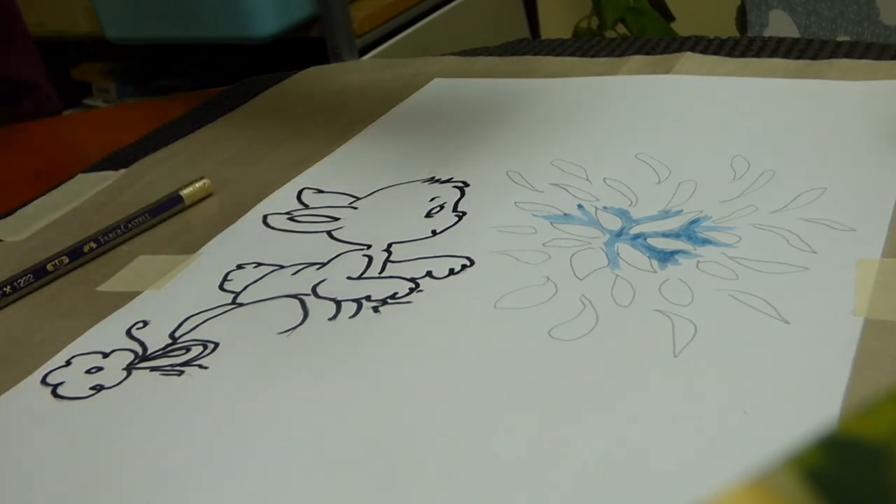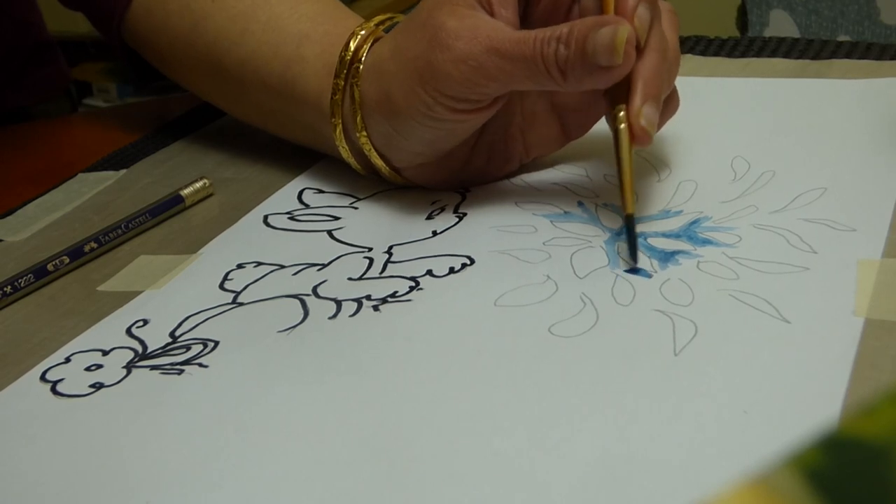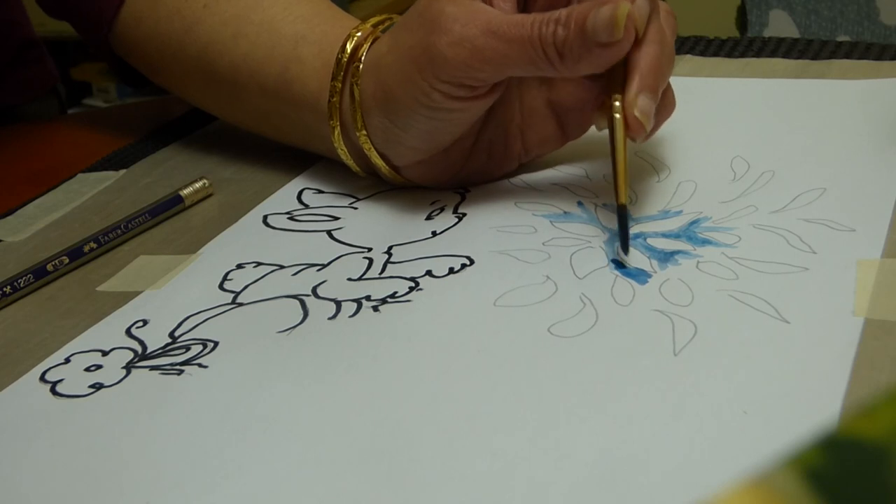I'm just using the Surin colour, watercolour over here.